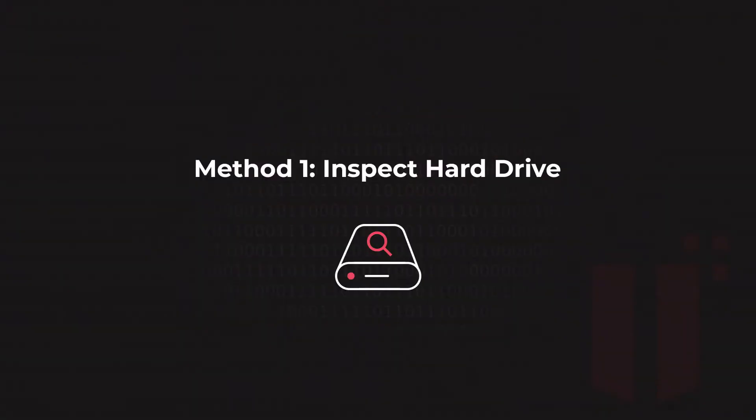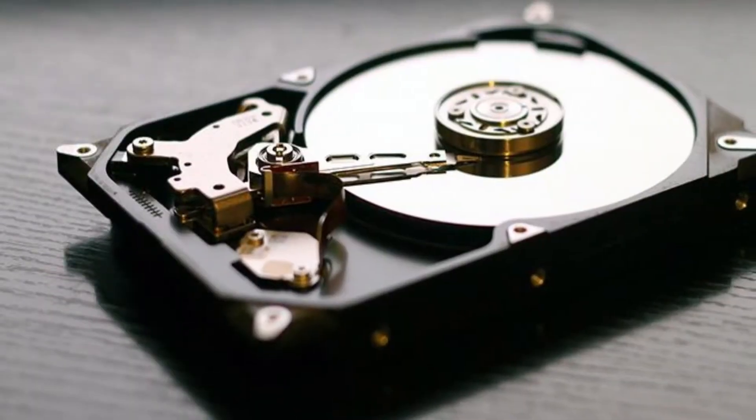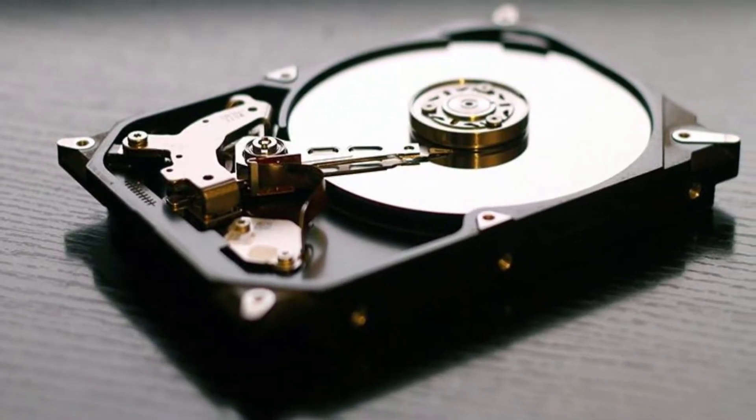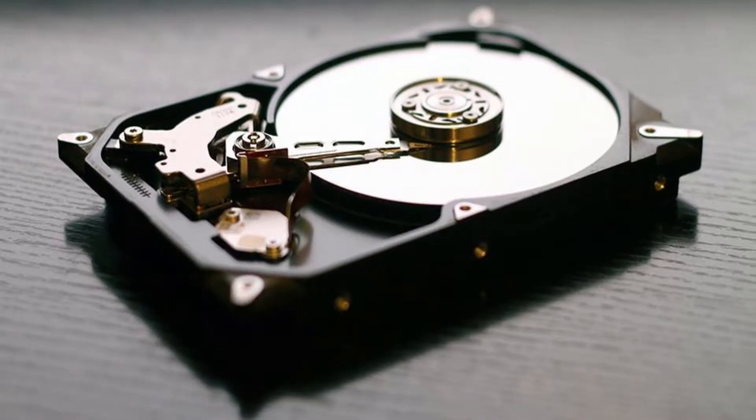Let's get started with the first method: inspecting the hard drive. Carefully inspect your hard disk for any physical damage. If it looks fine, connect it to your PC and observe the drive for any screeching or clicking noise. If you hear a weird clicking sound, that actually means your hard drive has some issues that need to be fixed.